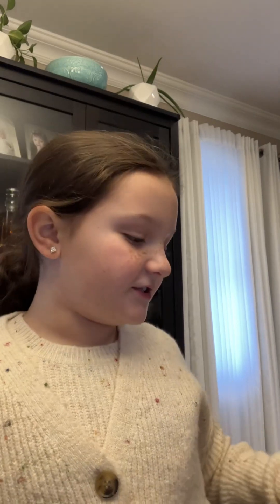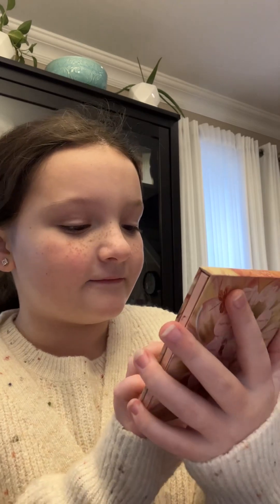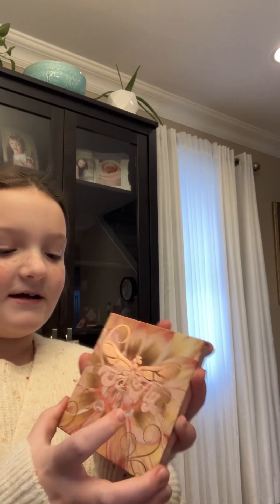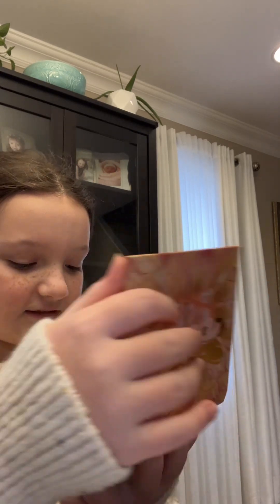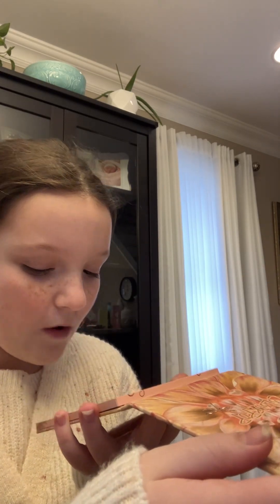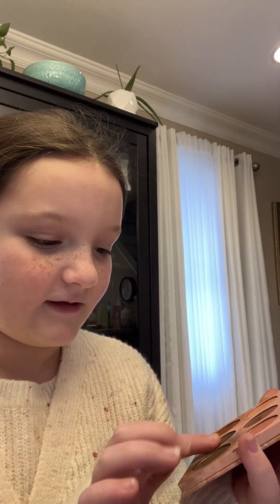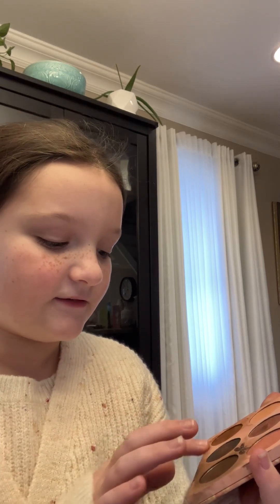Hi! We are going to be doing a makeup video and we will be using a lot of brushes and other stuff. So we are doing this palette. It's called Please Show So Fly and the palette colors inside look like this. So let's get started with the makeup look.